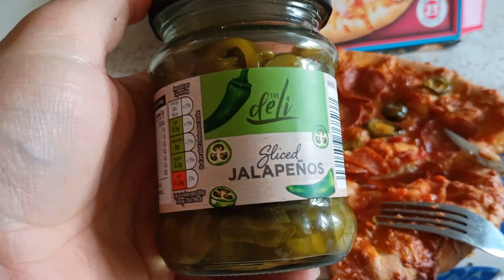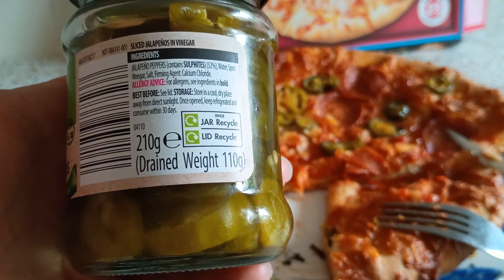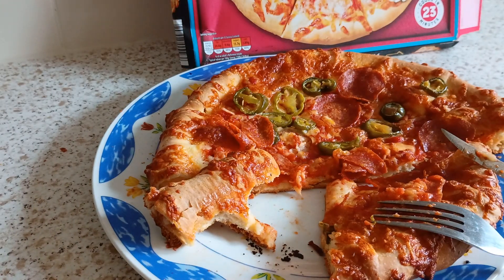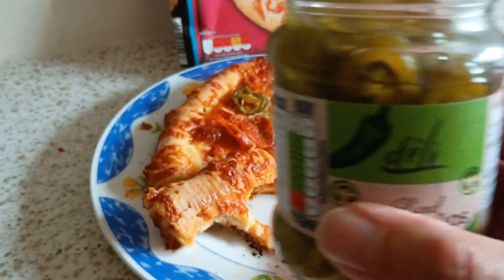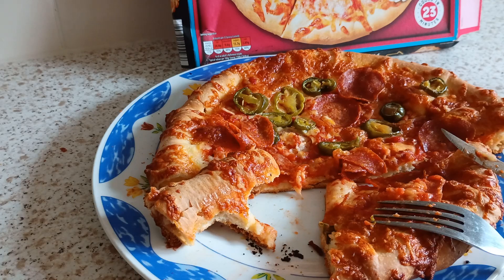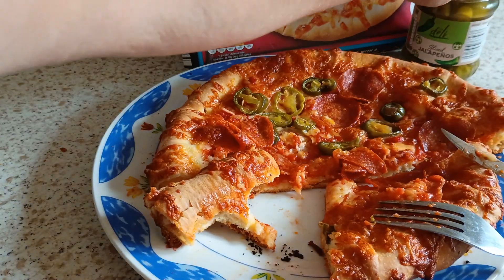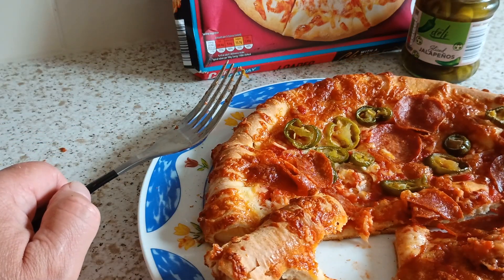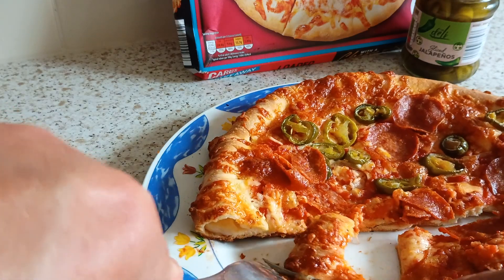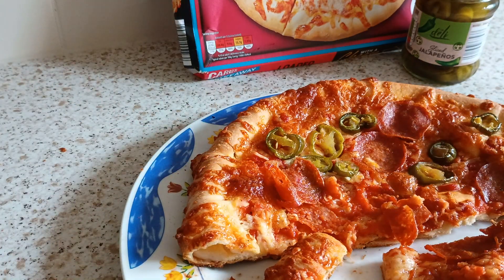Lovely amount of heat coming out of these. Lovely amount of heat and a nice taste. And remember, these cost 75 pence for 110 grams drained — plenty in there. I wish I'd come across these jalapenos years ago. They're excellent. I'm highly impressed with these. Heat's kicking in even more now. Try a bit more — I should have put more on. I didn't want to risk burning my head off.